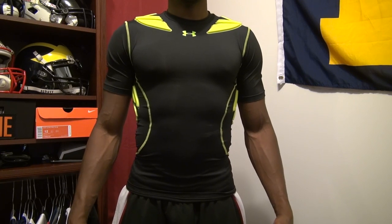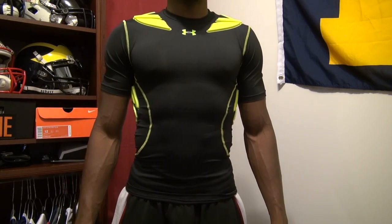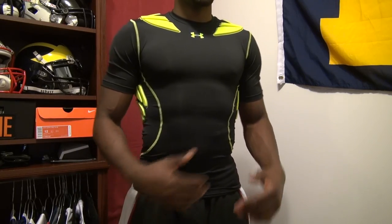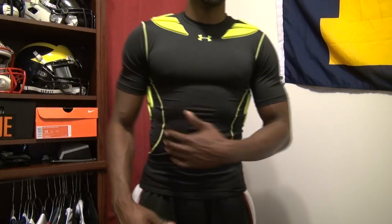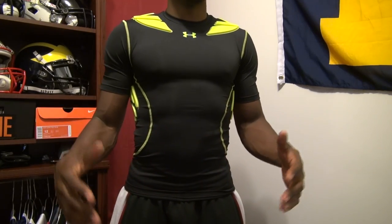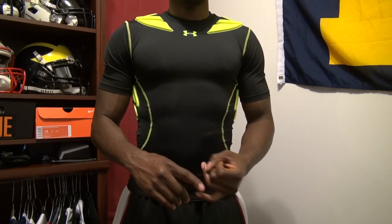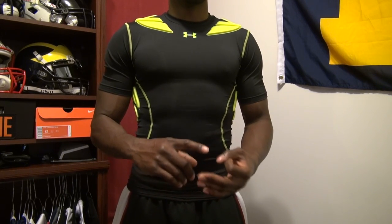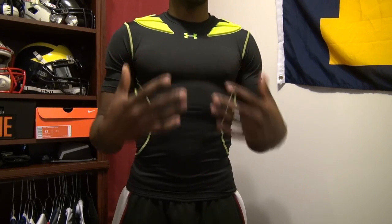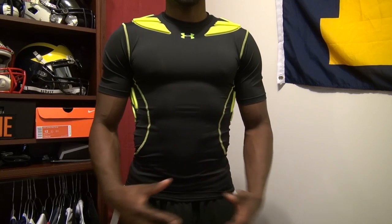Welcome back to Animal Football. I have another review for you guys today. Today I'm reviewing the Under Armour Gameday Armour Padded Compression Top. As you can see I'm wearing it right now. I decided to do the review actually wearing it so I can get into some of the details. I'm going to cover the fit, the price, the different colors it comes in, the actual protection, and what positions I think would really benefit from this type of compression wear.